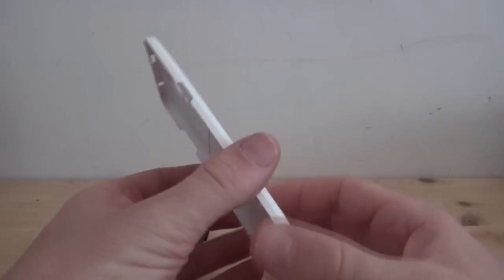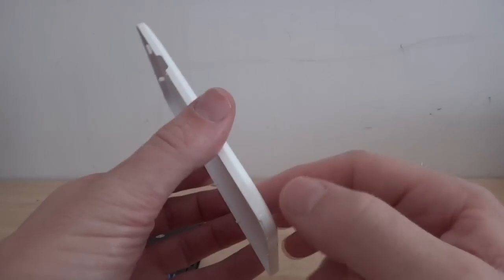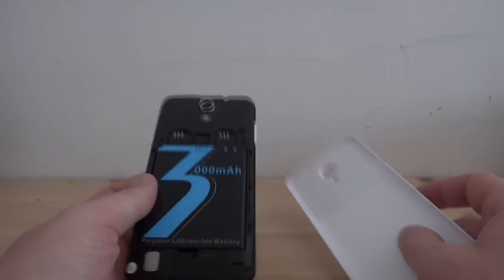For example, with the Jiayu G4, if you take off the silicon case, it can sometimes pull the rear shell off too. But with the Neo, we don't experience that.